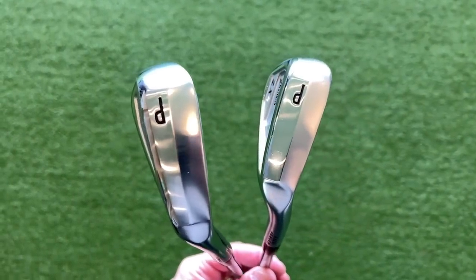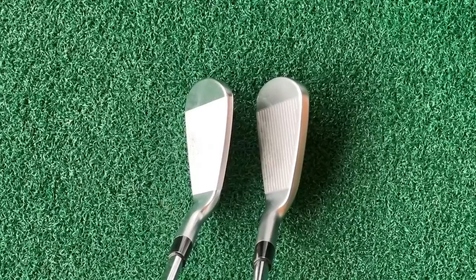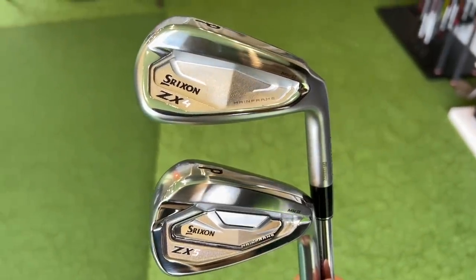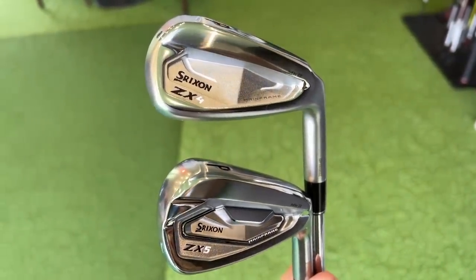They are almost impossible to separate — trust me when they're in the bag. I'm doing two reviews this morning, one of the ZX5 and one of the ZX4s, and I literally have to pick them up and read the number on the back to tell them apart. That's how similar they look visually, and that's a key part when it comes to blending. The first major move in Srixon's advancement of the ZX4s is just how good they look.